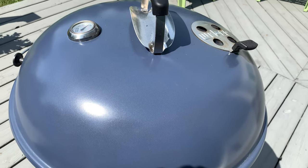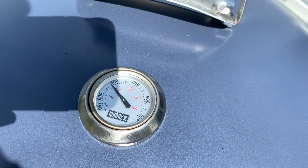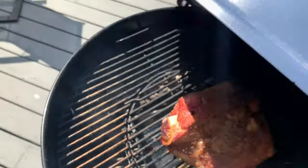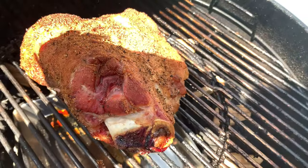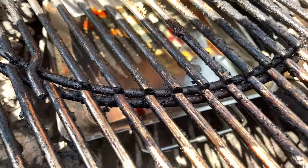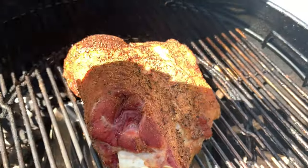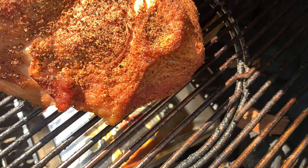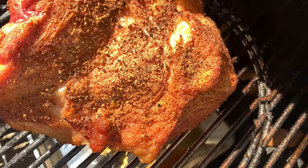We are at the three hour mark. Haven't opened the lid at all. Tried to keep it right around 275 to 300. Doing pretty good. Let's crack this thing open and see how we're looking. It's looking alright — I did add a drip pan on the bottom. There's not too many drippings but it definitely shrunk a bit. Looking good, developing a bit of a crust which is good. Let's do a little temperature check on the thick part just to see how we're looking.